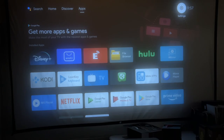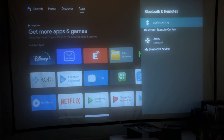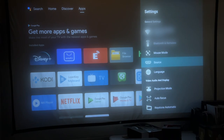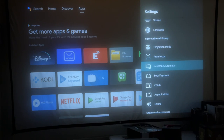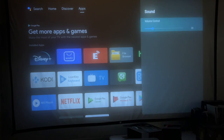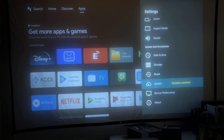In settings we have network settings, Bluetooth and remotes — we can add an accessory. There are a couple of Bluetooth features: you can connect speakers to it, but you can also use it as a Bluetooth speaker without using the projector itself. There's mouse mode — long press OK for three seconds to enter mouse mode, which turns the remote into a cursor. You can also hook up a Bluetooth keyboard or mouse. We have source, language, projection mode — the four standard modes: front, rear, and upside down for ceiling mounting. Autofocus is on. Keystone automatic, four-point keystone, zoom, aspect mode, sound, date, time, storage, and updates — it says updates are available, so keep it up to date for new features.